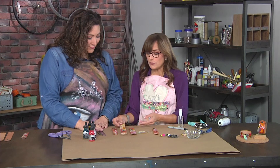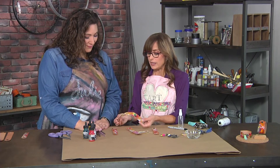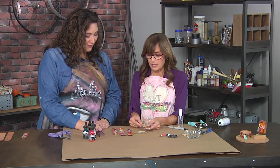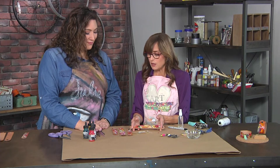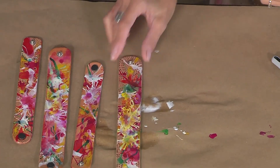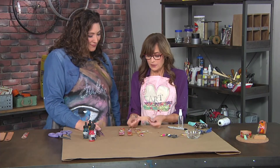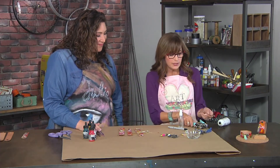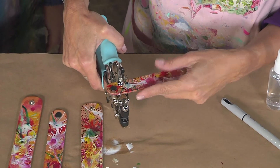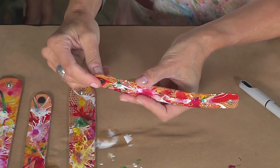Another neat thing you can do is alter the cuff if it's too big when you snap it. You can come up with a way to make it a more custom size — just cut the snaps off and add a new closure. Once the cuff is completely dry, you just need a heavy-duty punch. For the eyelet, use a slightly bigger size, come down near one of the ends, and punch a hole, which will leave you with a nice clean hole.